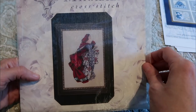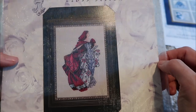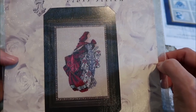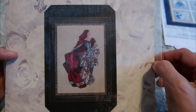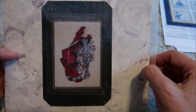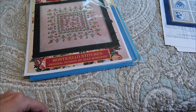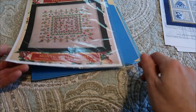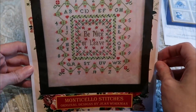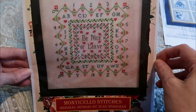Here's the first Mirabilia I have to show, which is called Red — just lovely. I wasn't able to purchase her recently — a few years ago, but it seems recent to me — from my friend Nadine from Naz X Stitch. She's gorgeous. I probably wouldn't normally have purchased her just from seeing her on a website, but that's what Flosstube is for, right? Enabling! This is Monticello Stitches — Be Nicer Leave — and I'd like this to be one of my starts this year, probably in a different color scheme.